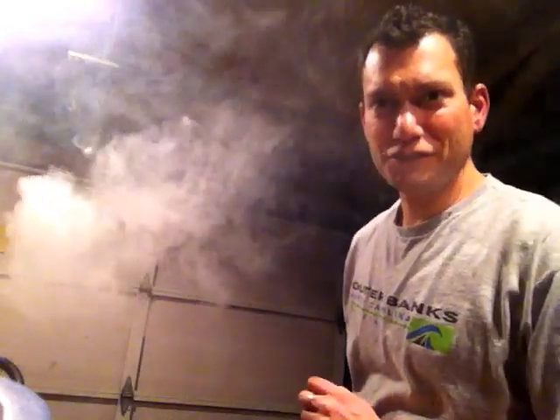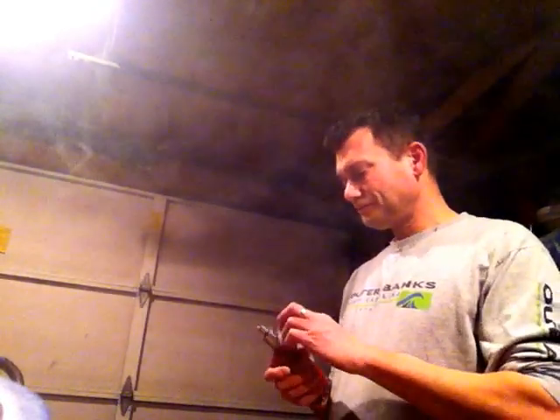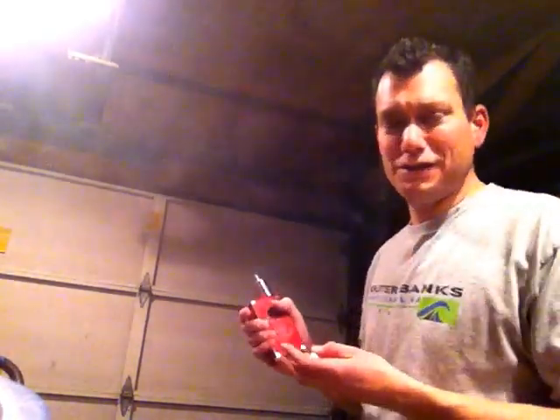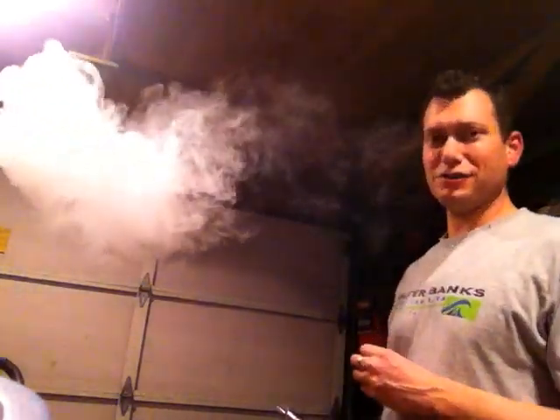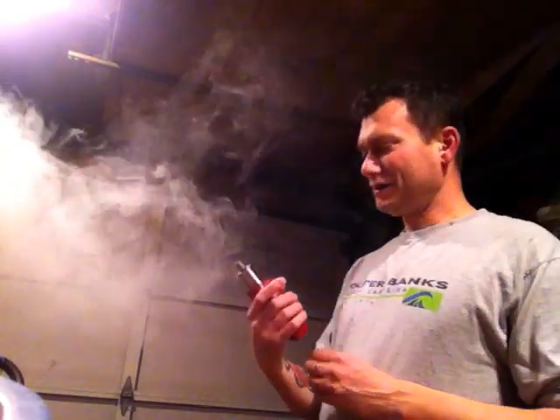I was a smoker for 26 years — Marlboro Reds, a pack to a pack and a half a day, every day. Why would I ever do that again when I've got this? I'm only vaping three milligrams, and even that's a little too strong. I might have to get some juice I love and put zero nicotine in here just to chuck clouds and not have any throat hit.